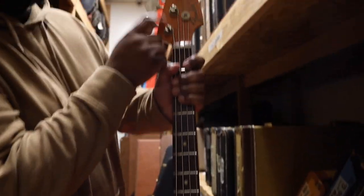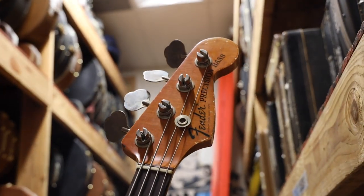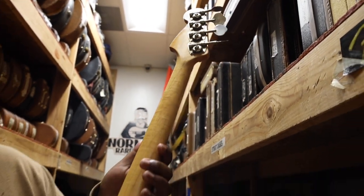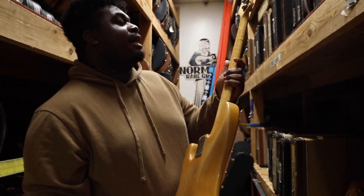Look at the flame on the headstock — that was the biggest thing for me. Look at that. Little tight stripes all stuck. Wow, yeah, this is a beautiful neck. Really flamed out. You really don't see that much of this in the 70s.